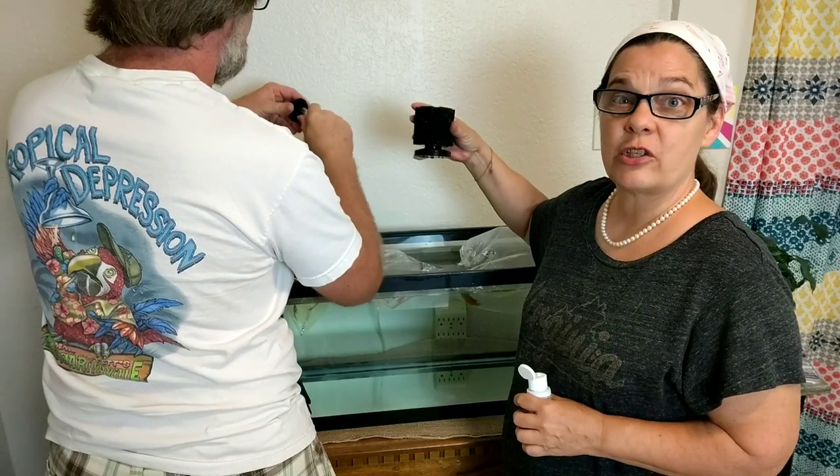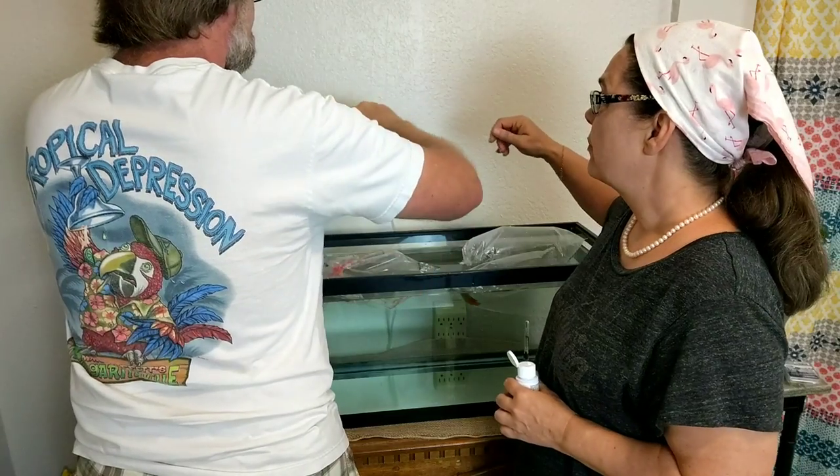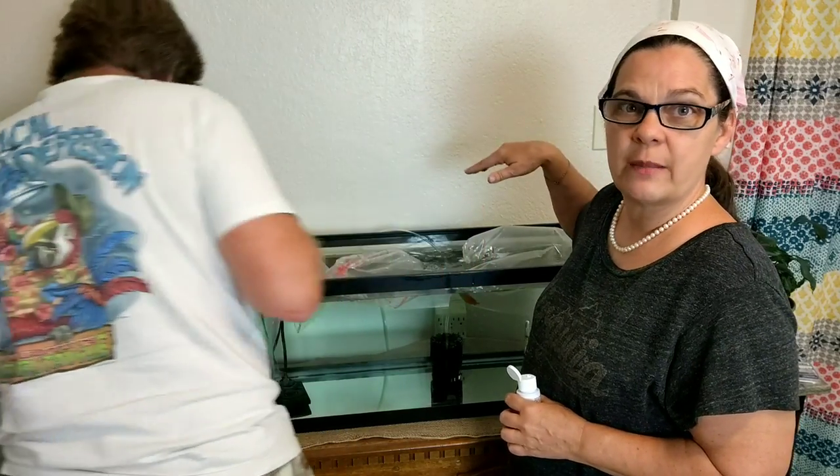I love these filters. They don't make a lot of noise. All you need is an air pump to run them. When you clean them, you take the sponge off, rinse it out in your fish water, and stick it back in. Super simple.